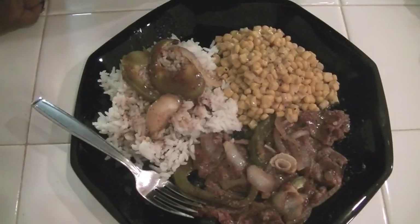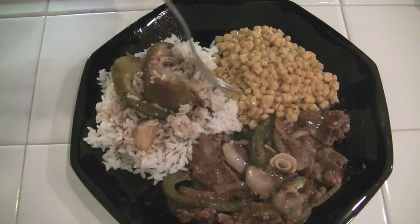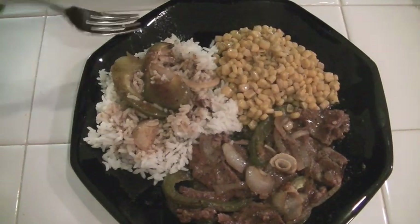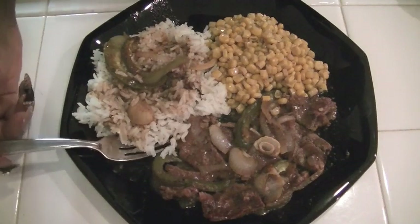That is my finished meal — my pepper steak, rice with gravy, with a couple of bell peppers and onions on top, and some corn. I am about to get my grub on, so I will see you guys in my next cooking 101 video. Talk to you guys soon. Bye!